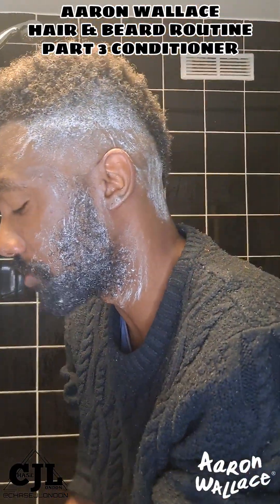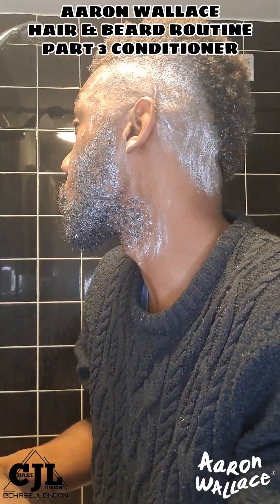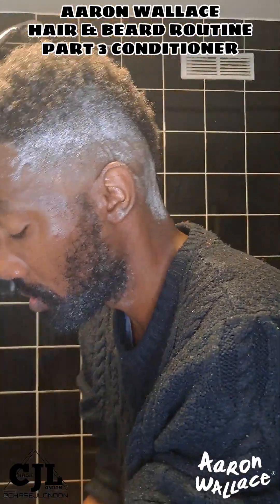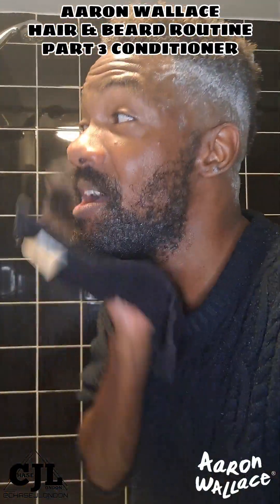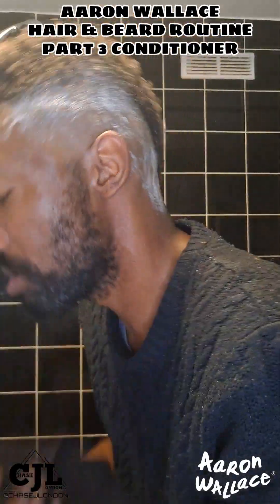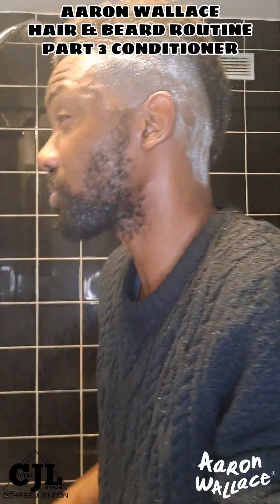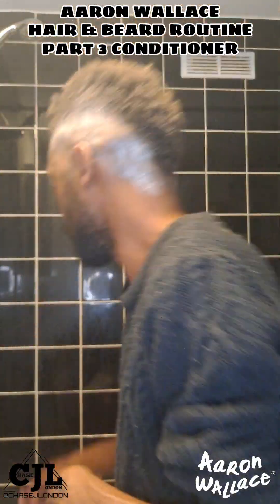I'm just going to wash this off now. Just wash off the beard first and then I'll wash off the hair. I'm going to wash it in the shower. So soft, so nice.